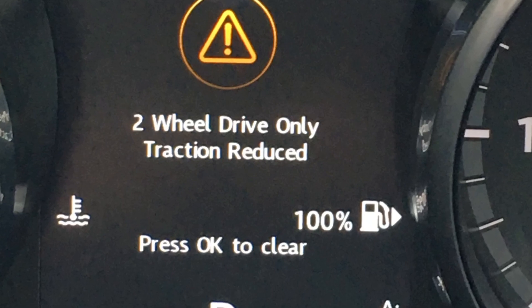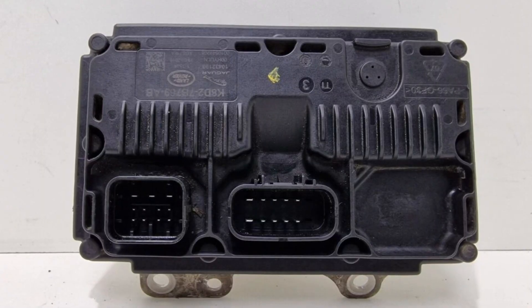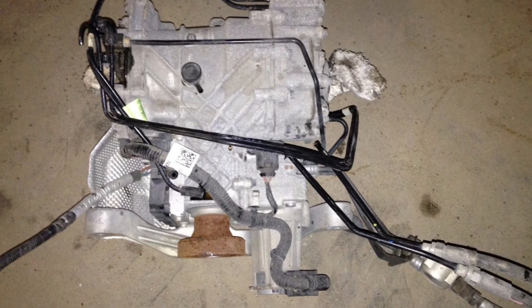When you see the warning saying 'two-wheel drive only, traction reduced' in the Range Rover Vogue, it may mean that the control modules in your car can't communicate properly with the differential control unit. It's a major repair covering the wiring harness, module software, or the module itself. It's almost never connected with the mechanical part of the differential, but rather the control module.